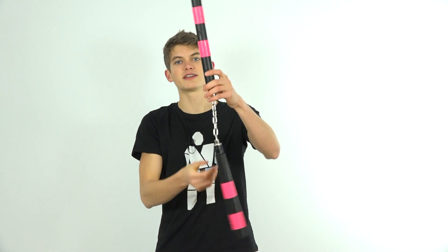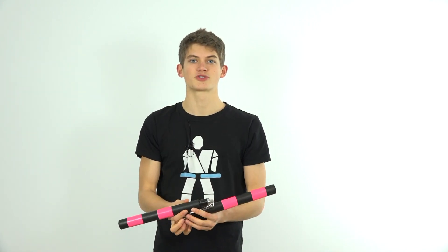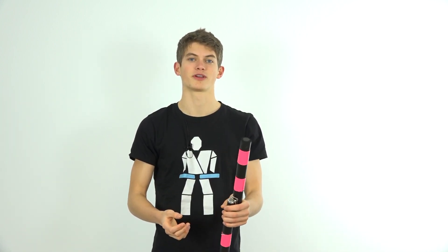So once again: start out in a front grip, perform your front grip to back grip wrist roll, then go immediately into releasing the nunchuck and allow it to rotate through the air. Your front grip to back grip wrist roll will allow you to align the nunchuck properly to give you the right amount of spin and alignment in order to perform your throw in a controlled manner.